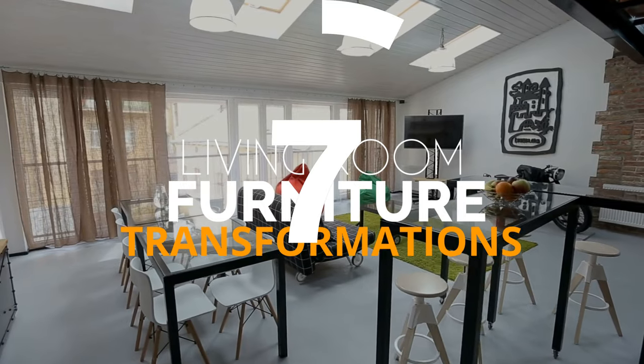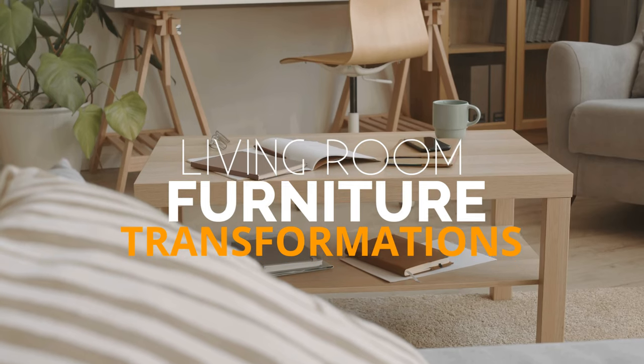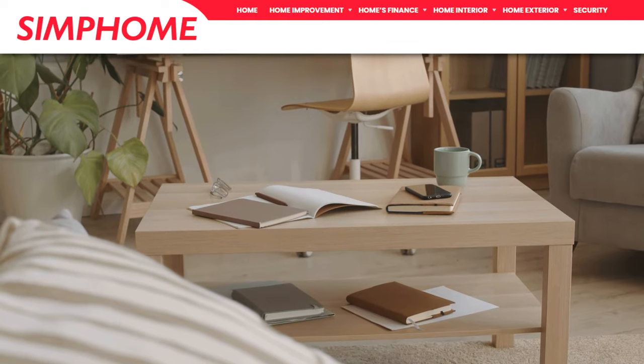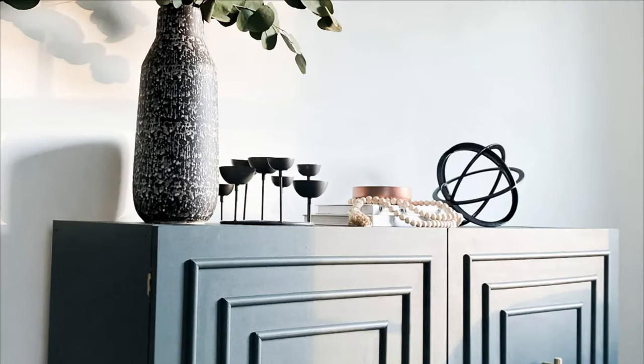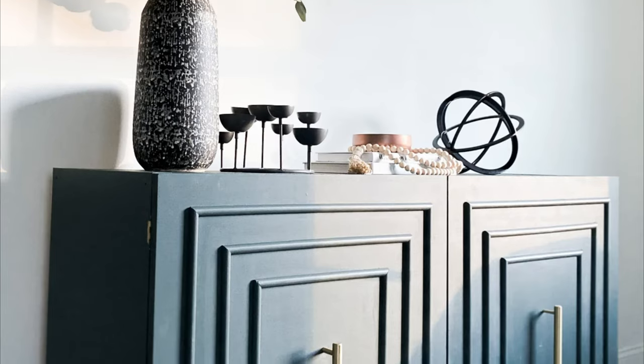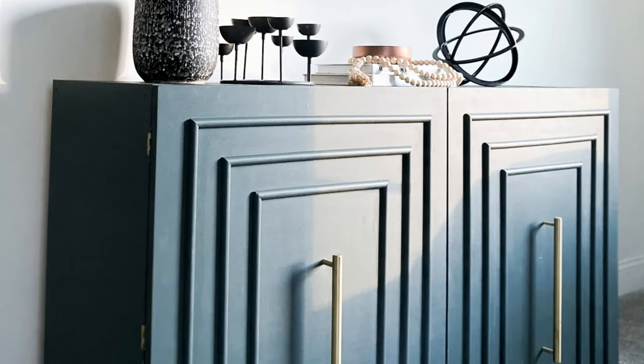We're going to discuss 10 living room furniture transformation ideas. Simphome presents you with the list. Number 10: How to Create a Chic Credenza from Ikea Kallax. Transform your living room with a chic sideboard using the Ikea Kallax bookcase and some plywood.